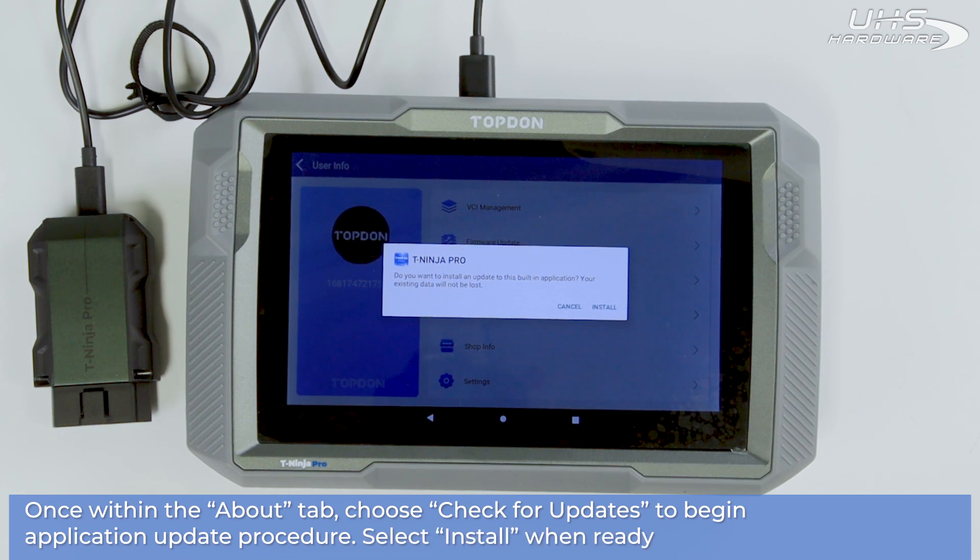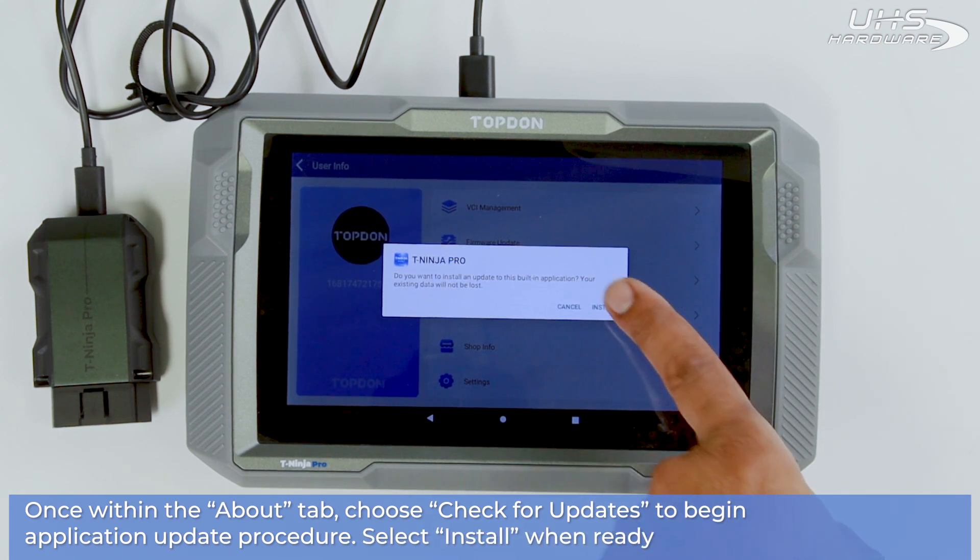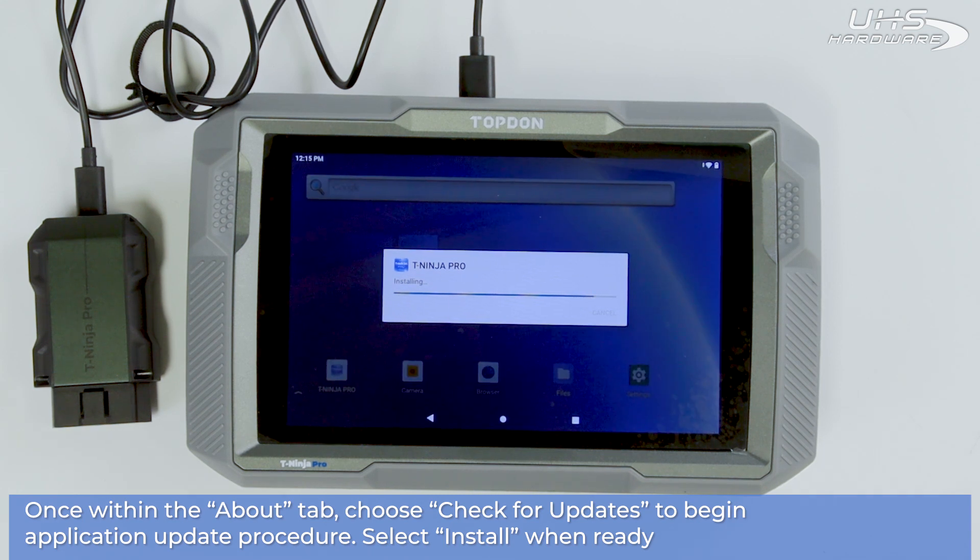When ready, select Install. When the install finishes, re-open the app.